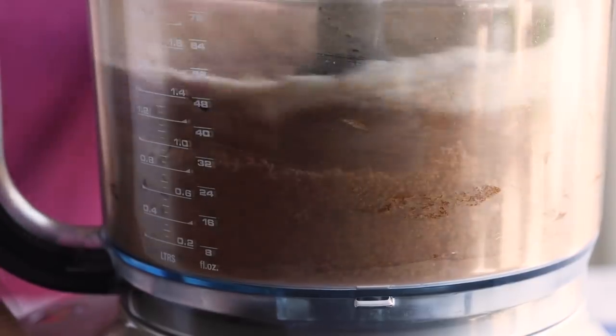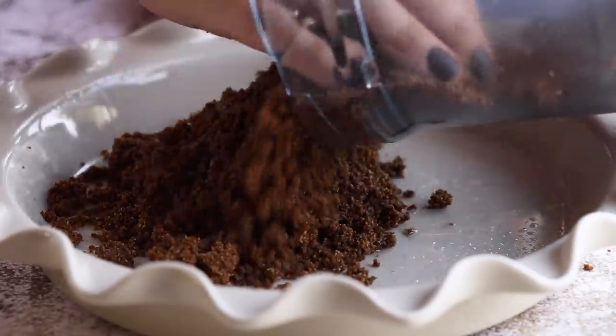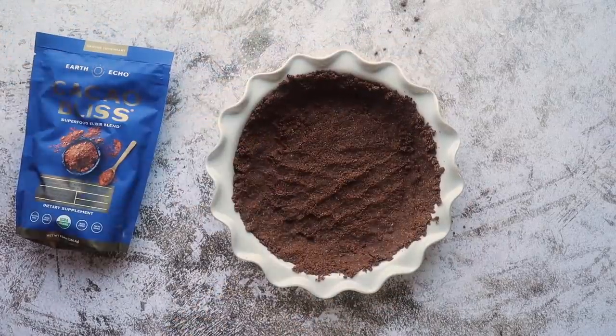Pulse everything together until combined and you get coarse crumbles, then press it into your pie pan. Bake in a 350-degree oven for around 9 to 10 minutes, just until it's set and starts to turn a little golden brown. Remove it from the oven, let it cool completely, and then we'll move on to the filling.